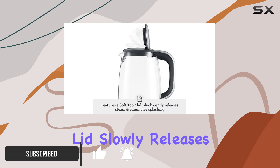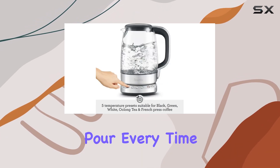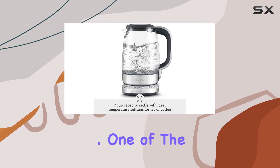The soft opening lid slowly releases steam, preventing splashing and ensuring a smooth pour every time. With its ergonomic handle and convenient lid release button, this kettle offers ease of use like no other.